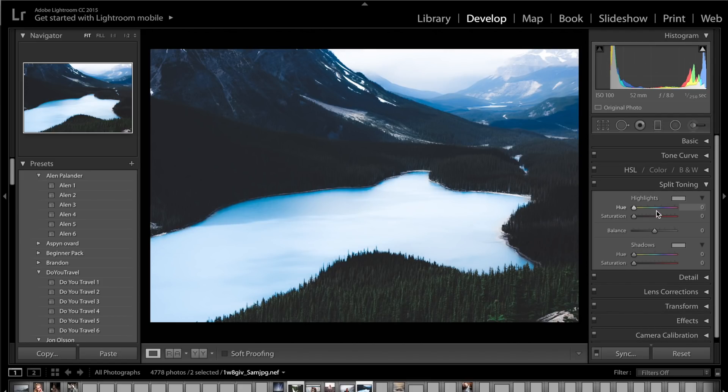Come down to split toning. Press Alt on the keyboard and drag the highlight hue up to see the colours being added — looking for those nice icy blues, around 205. Drag the saturation up to plus 10 to introduce that colour into the highlights. For the shadows, drag the hue up looking for greeny blues — around 190 works well. Drag the saturation to about plus 8. Toggle the split toning on and off and you can see a slight change, especially in the shadows and bringing back some colour in the highlights.